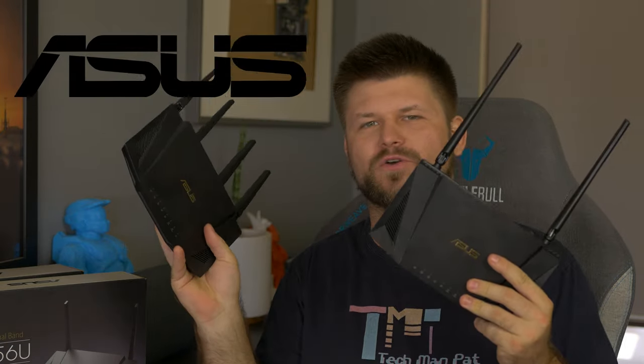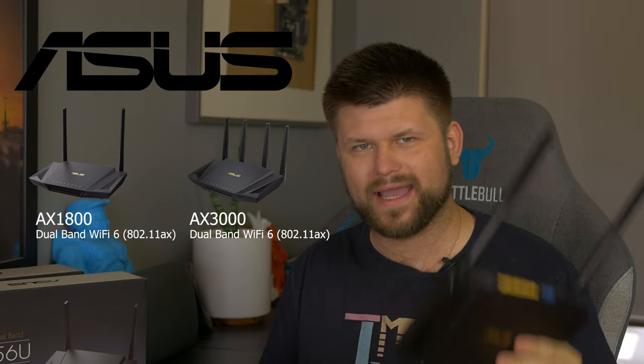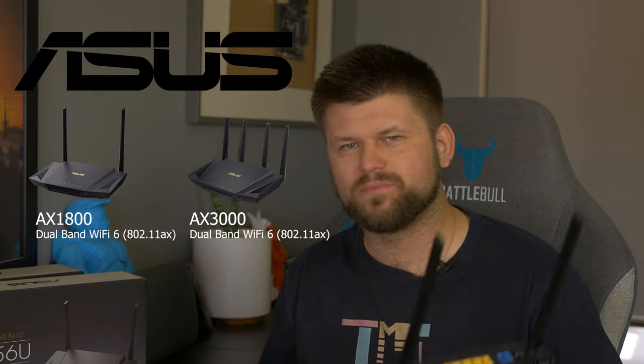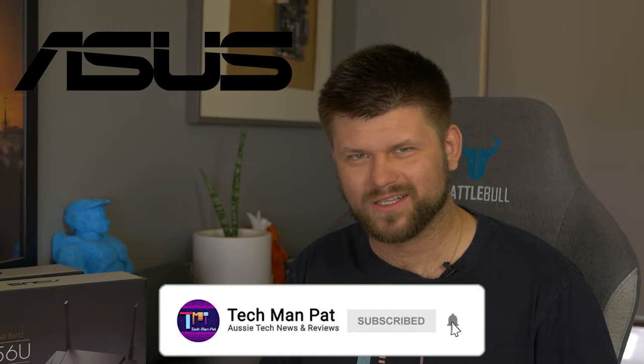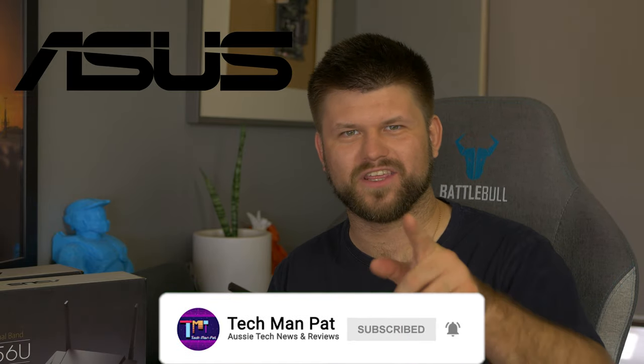Hello friends, hope you are well. Techman Pat here. Today we are talking routers — Asus has sent these two for me to review and check out, and tell you all about them and let you know which one could be the right option for you. Big thanks to Asus. Make sure you like this video if you did and subscribe if you want to support this channel, and let's roll the intro.